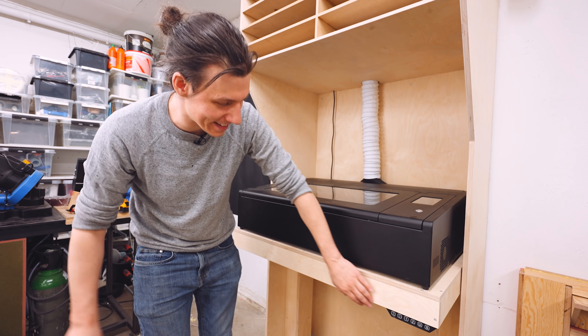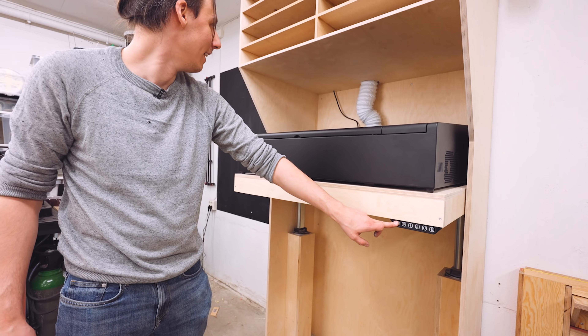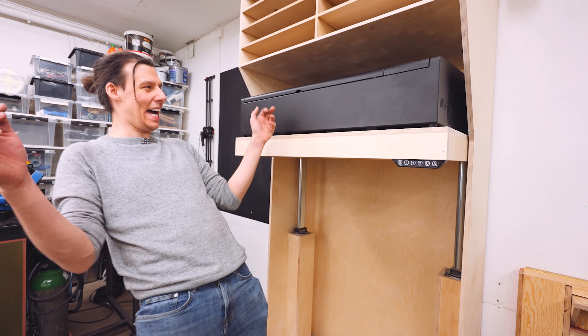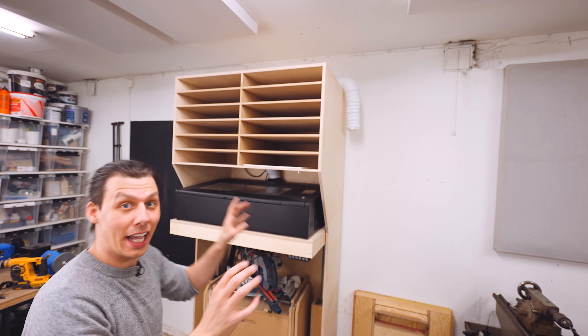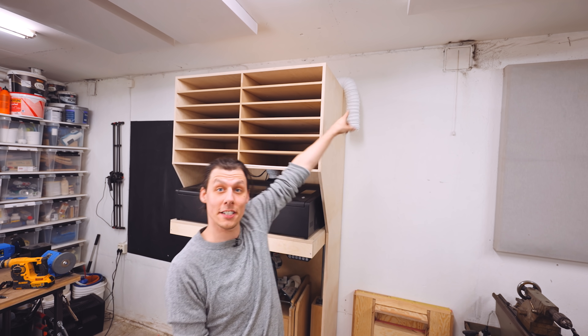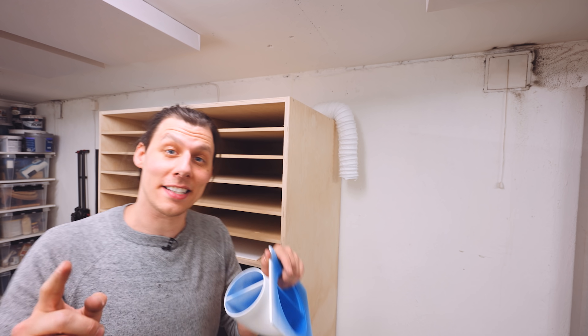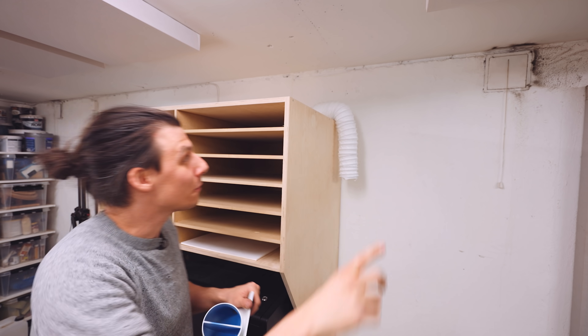Now the big question is: does it work? That looks great. It saves a ton of space. Everything seems to work. And the only thing I've got left to do is to hook up that hose to one of these vents. I actually have two of them, one on either side of the cabinet. But in that one over there, there was a bird family that had a nest in there, so I'm definitely not going to touch that one, which leaves me with this.